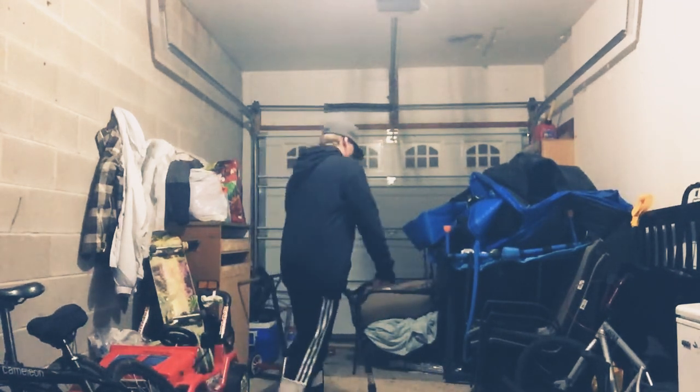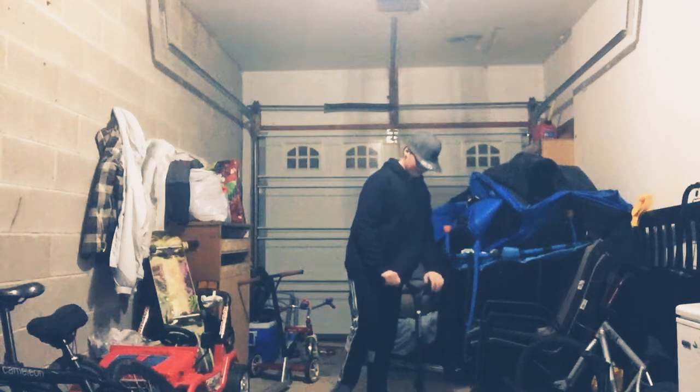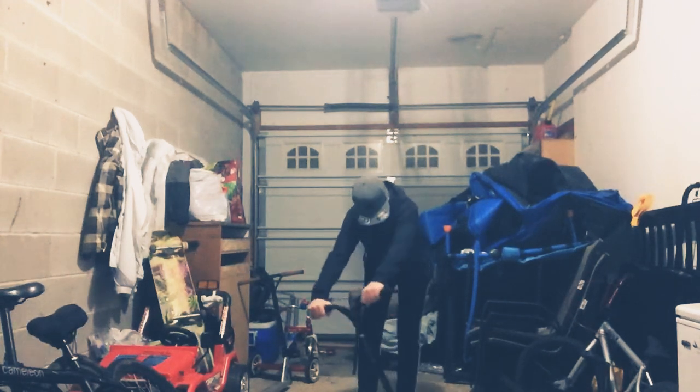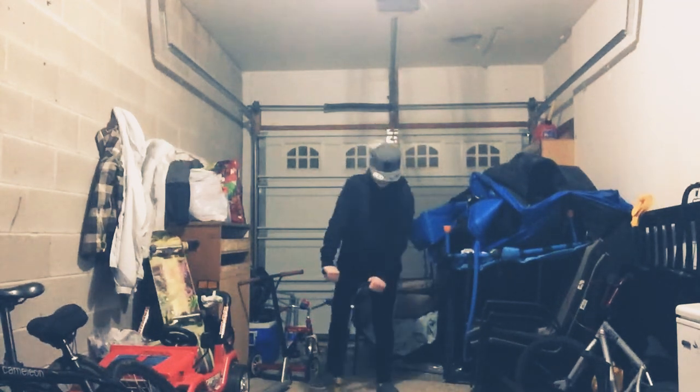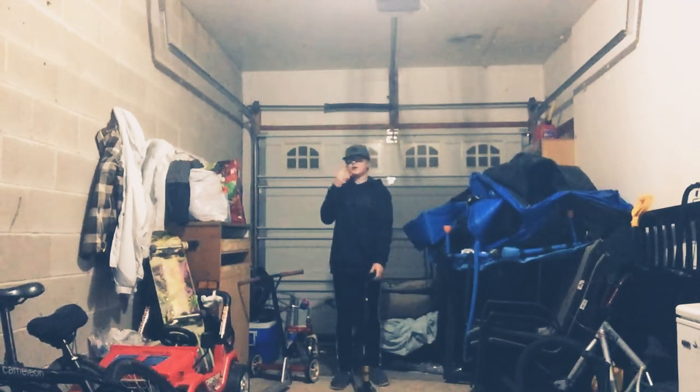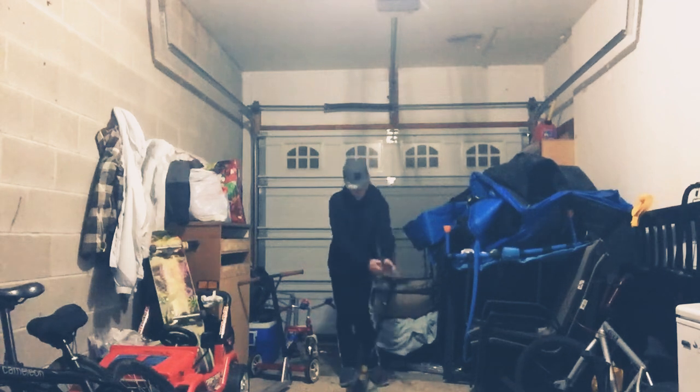My wheel washed out. So what washing out is — I leaned in but my wheel didn't follow through, so it kind of sucked away my pop. That's what washing out is — not the best definition, but that's it.